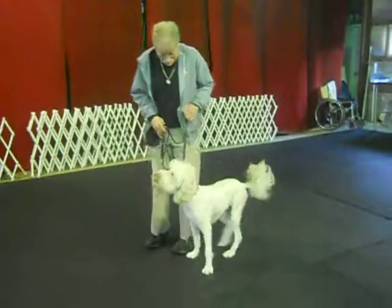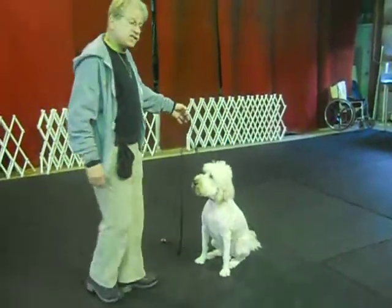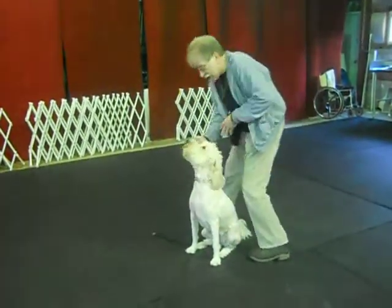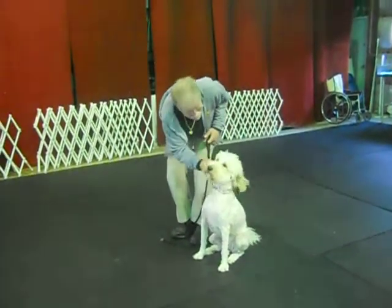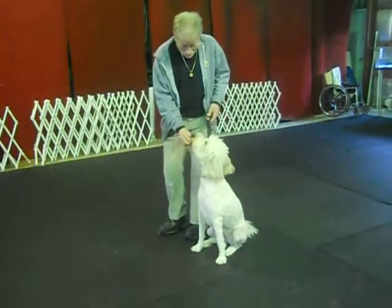Sit. Stay is a chop or a burst. Keep one hand here in case you think she's going to get up. Good, good, sweetheart. I don't have to use food all the time if touch generates eye contact. Hey. Good. Heel, Miley.